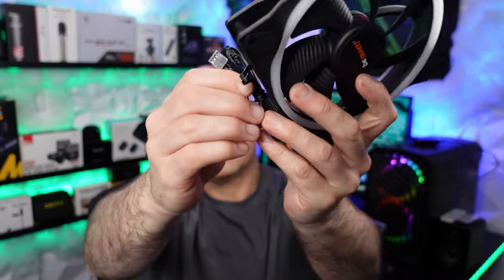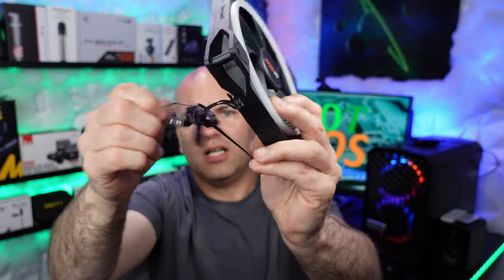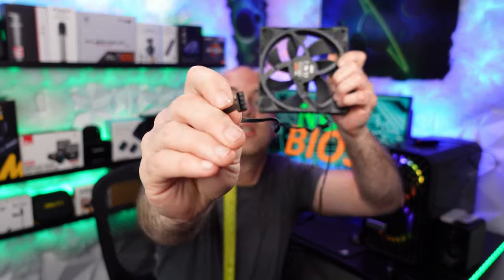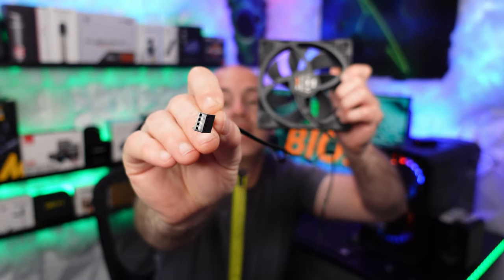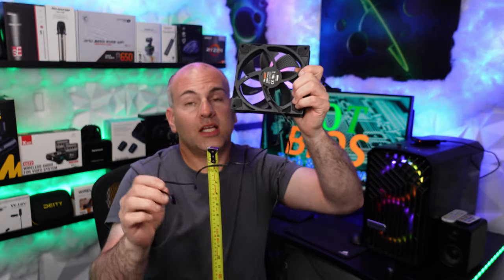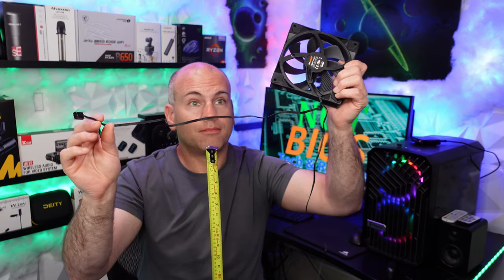In terms of cable, these are quite long. Let me untwist-tie these — that is hugely long. Via the measuring tape, this connector — which is your power for the fan itself, PWM 4-pin by the way — is 19 inches or 48 centimeters.